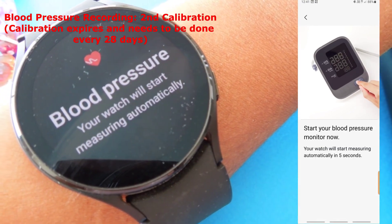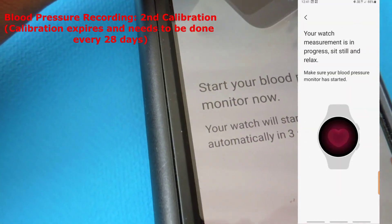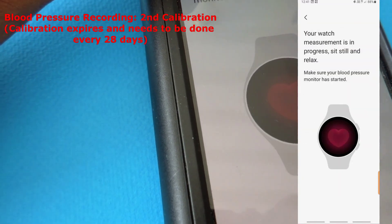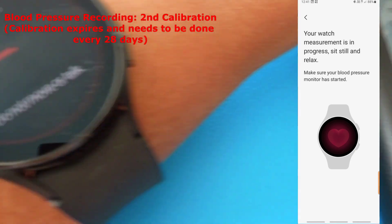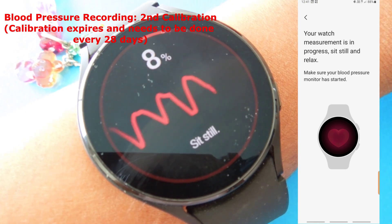Now I'm taking my second reading. The watch will start measuring automatically, and I've started my blood pressure monitor. It has started measuring my blood pressure for the second time.